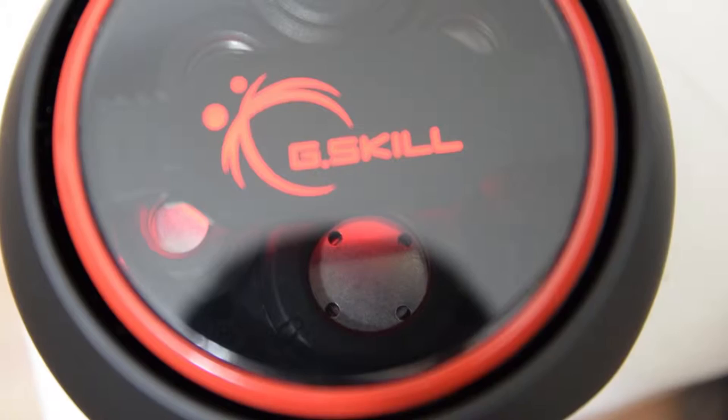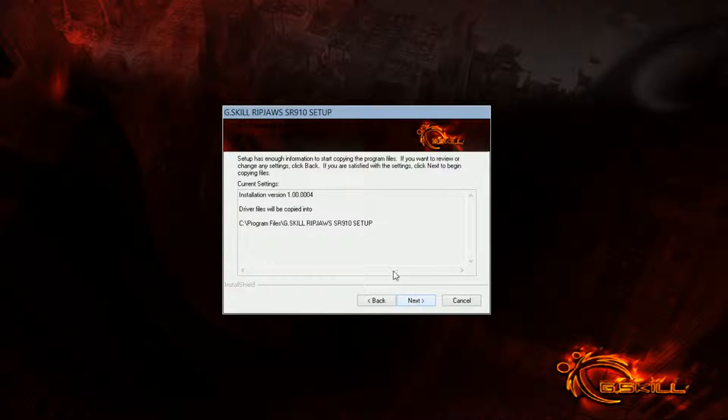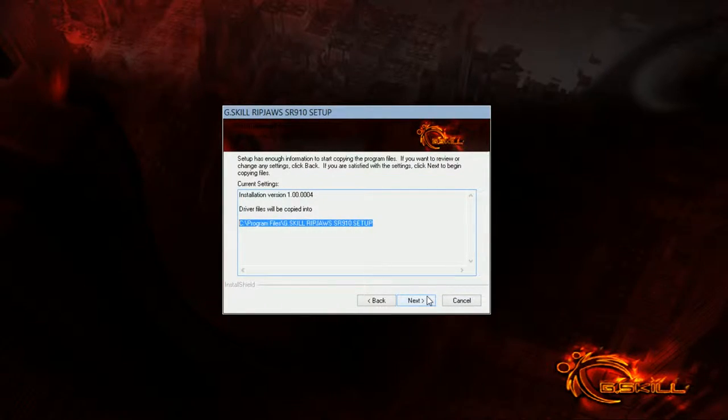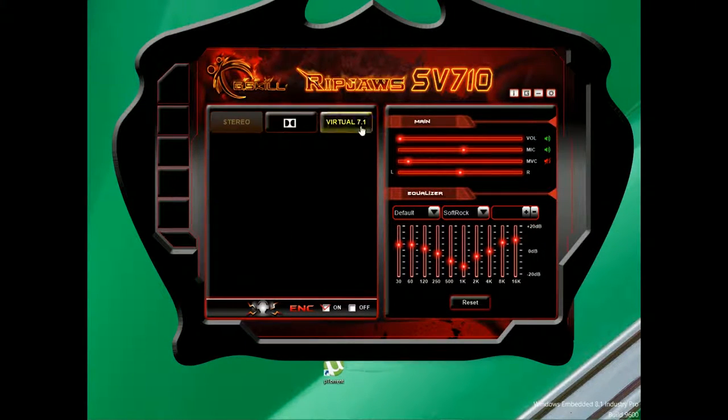Software-wise, the software isn't as buggy as my other experiences with RGB peripherals from G.Skill. The only complaint is that during install it doesn't allow you to alter the file path for the utility. The utility lets you control everything you'd expect from audio software. With the SV710, you can switch between stereo, Dolby, and simulated 7.1 surround sound, as well as adjust the EQ with several presets and some decent effects — including some weird effects that make it sound like you're on drugs. So yes, this is both a virtual 7.1 headset and a virtual acid trip headset.